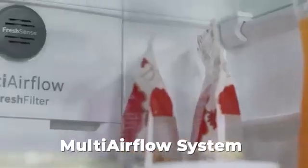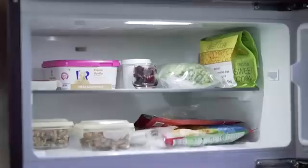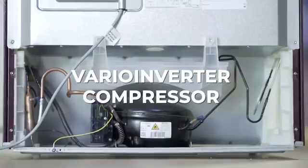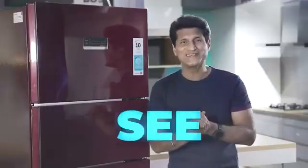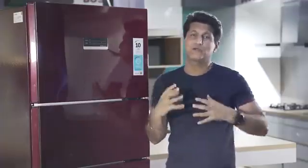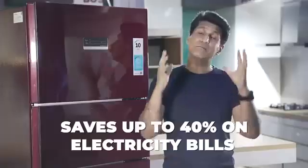Now I will tell you another big feature — this is the multi-airflow system. It ensures optimum and uniform temperature in every corner of the fridge, so wherever you keep any food item, it will stay fresh for a long time. This refrigerator is also super smart. The intelligent Vario Inverter Compressor is optimized for cooling conditions to make sure the food and beverages inside the fridge get chilled — not you when you see the electricity bill. It can adjust its power according to requirements, helping you save up to 40% power.